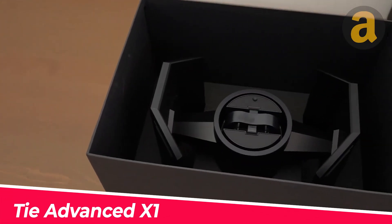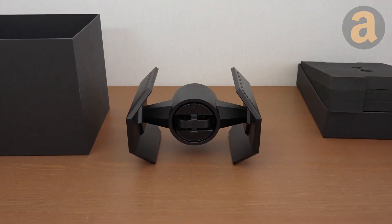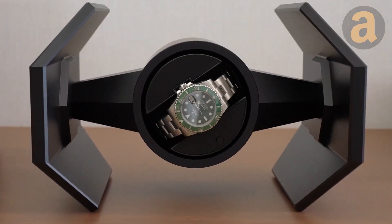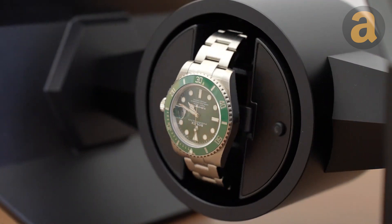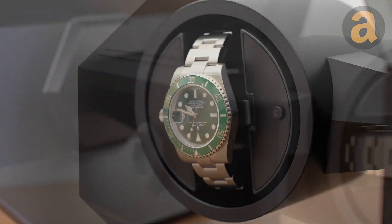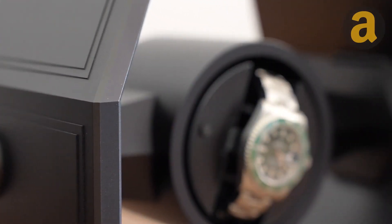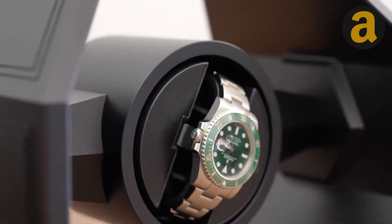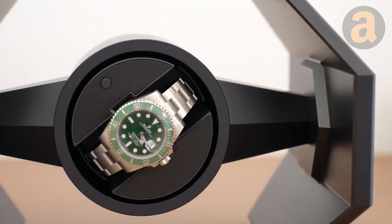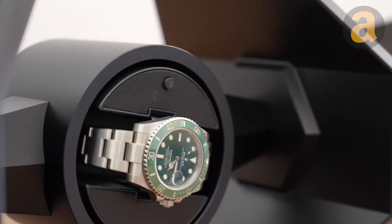The TIE Advanced X1 is a Star Wars-inspired watch winder created by Cross Studio in collaboration with Lucasfilm. It is designed to maintain the mechanism of any automatic mechanical watch placed within its winding capsule. Whether you are a Star Wars fan or simply appreciate high-quality timepieces, this watch winder is a must-have accessory. With its sleek design and advanced technology, it ensures that your automatic watch is always ready to wear.